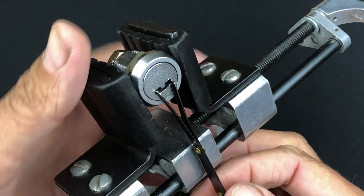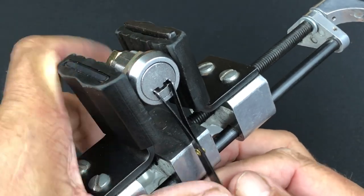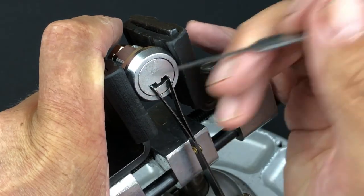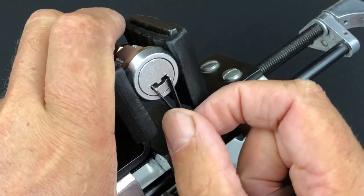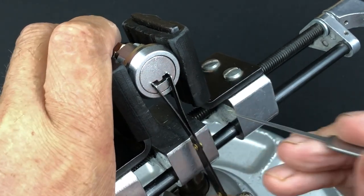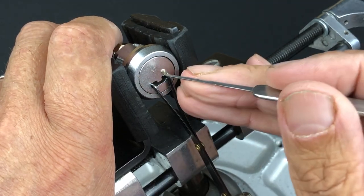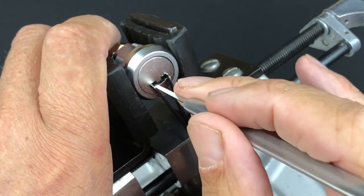Let's get zoomed in and get centered up. We're going to apply tension now, but we'll need to vary it carefully — as we get one slider picked, we have to balance the tension to make sure we don't lose it while getting the next one, because they're all sprung-loaded. We're going to go right to the back of the lock.